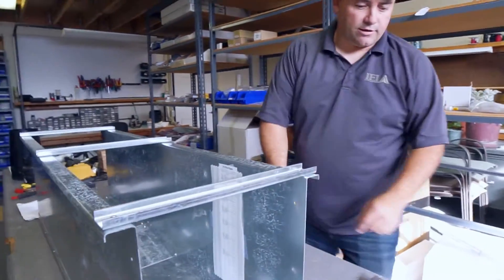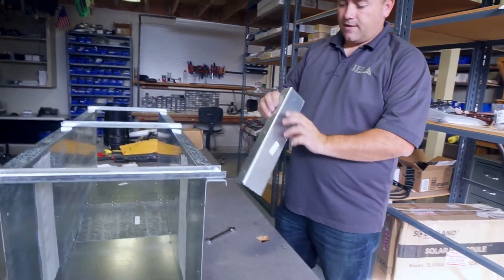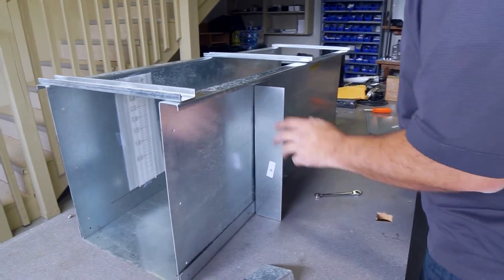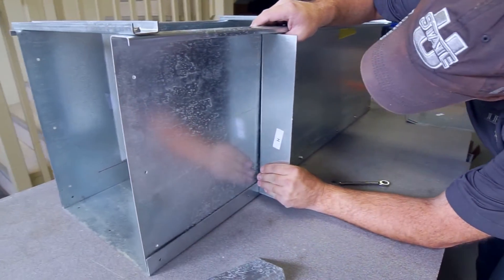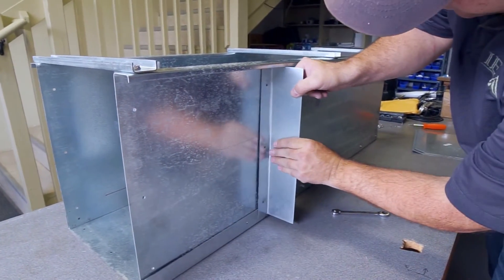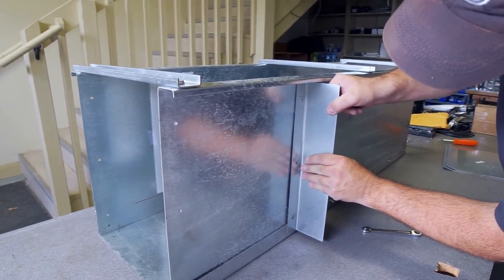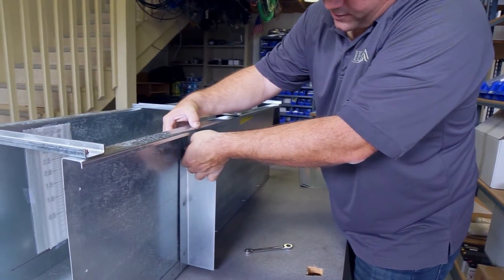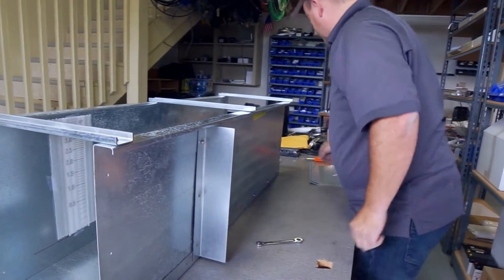Next we're going to put the letter H units on — these are here mainly for stability. It doesn't really matter which way they go. These braces will help as you backfill around the flume or add concrete around it to hold the flume steady in its place.